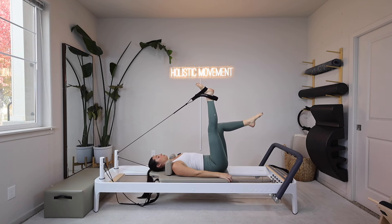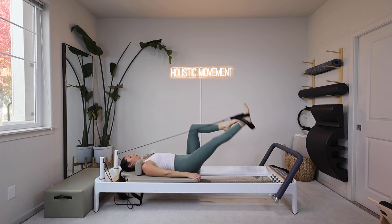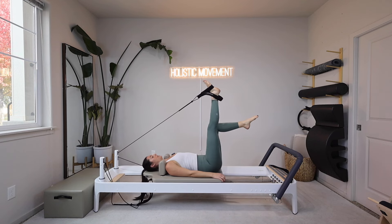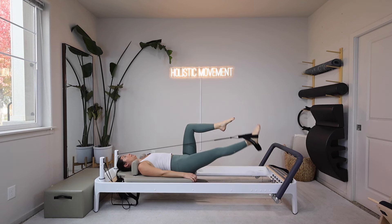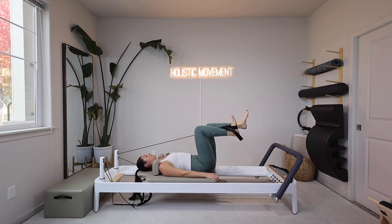I'm going to do three more, and then on the last one, exhale lower and then inhale hinge. Now I'm going to pull my leg down to a little lower than a 45-degree angle. I'm going to bend my right knee in for a single leg squat.